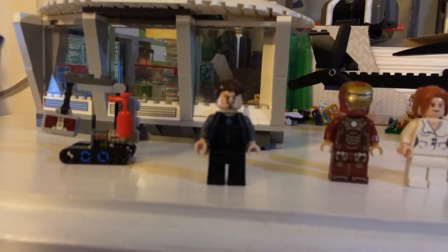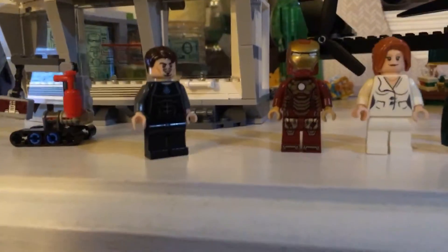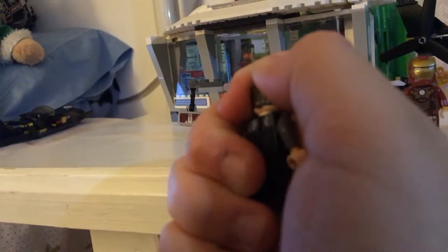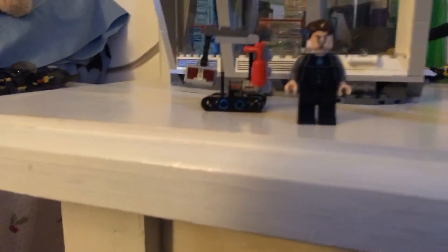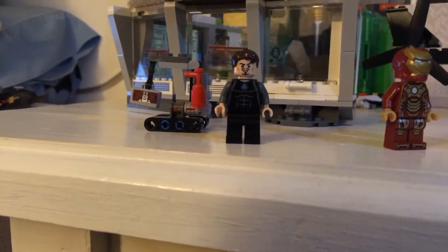First up here we have Tony Stark. This is a cool version of Tony Stark — this is the first time we ever got him in just minifigure form, not in the Iron Man suit. This was technically the second year of the wave of superheroes. He has brown hair, which is inaccurate, but he has the same face printing from the previous Marvel sets. He has a scared face and a confident face, with his goatee and eyes. He has his shirt with gray arm printing, some back detailing, and you can also see the arc reactor. He has no leg printing and just has black pants.